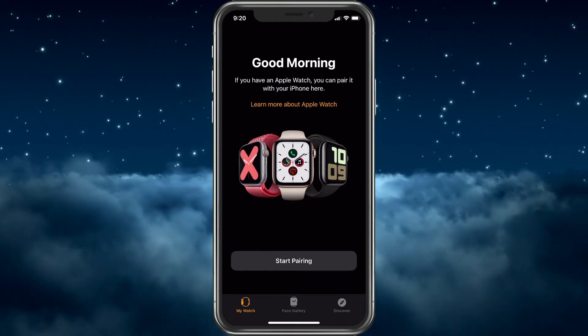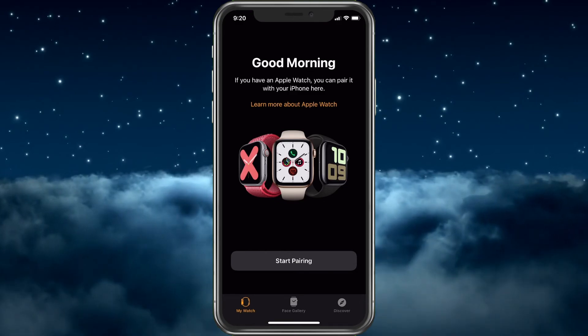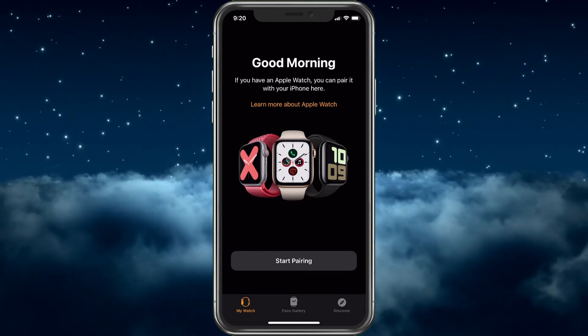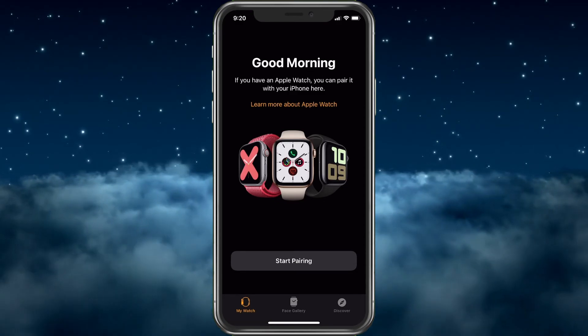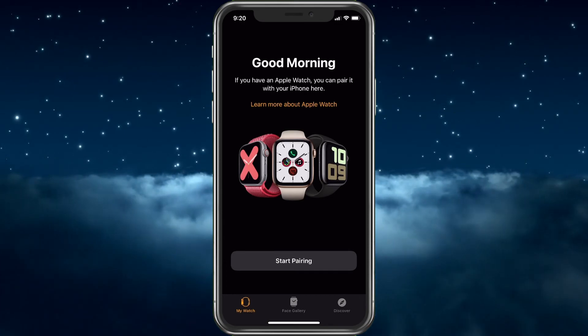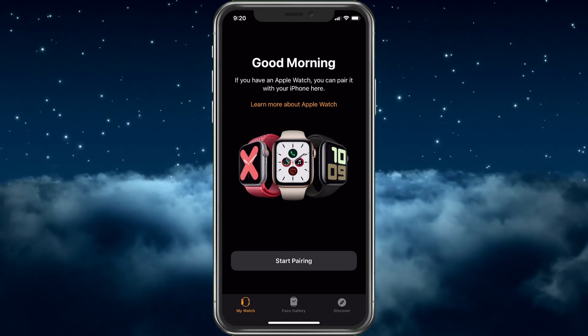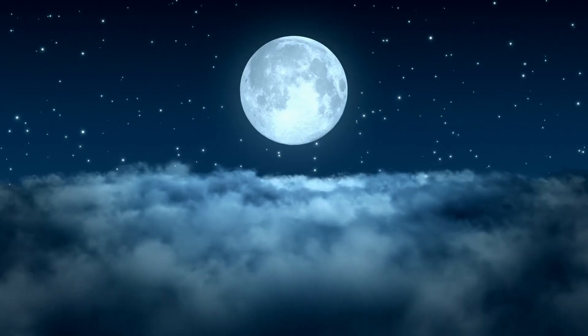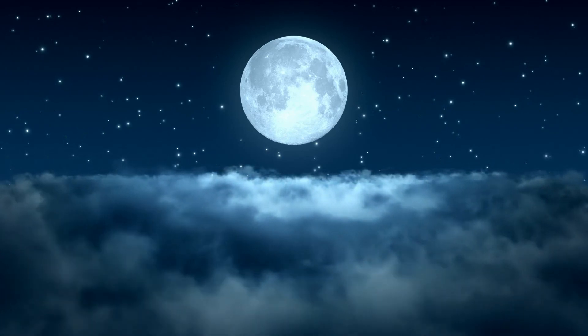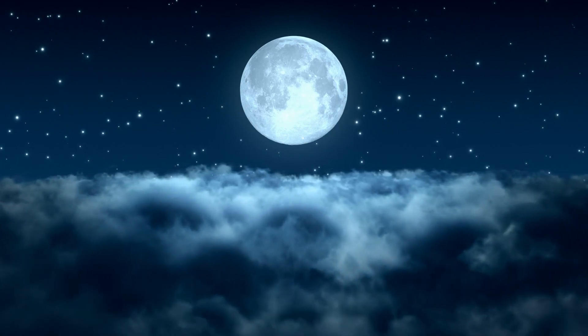There we go — it's all set up and says 'Good Morning.' If you have an Apple Watch, you can pair it with your iPhone here. I'm all set, and the watch is ready to be given to my significant other so she can set it up exactly how she wants without worrying about having any of my data. Hope this helped — if you have any questions or video ideas, please leave them below, and thank you for watching.